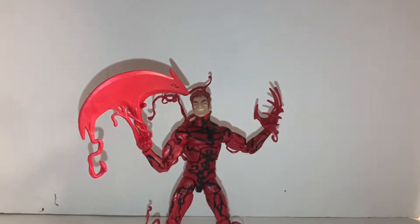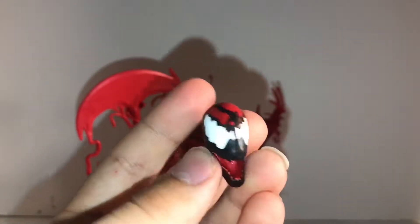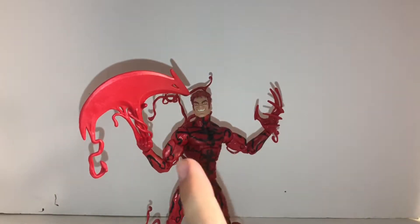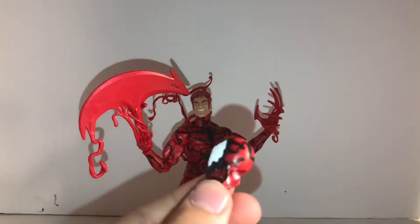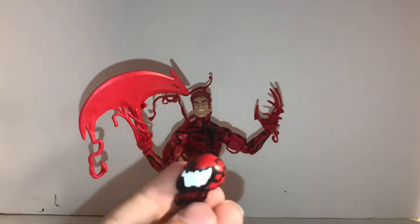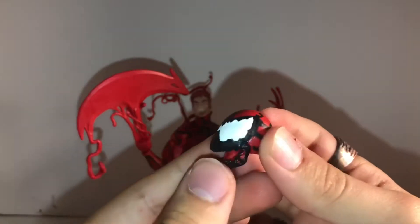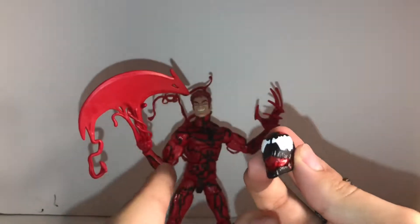He does come with a second head. With the symbiote Carnage head — I have the human head on him right now, which is Cassidy. That's his last name — Cassidy something. Cassidy Cage or something like that — I'm not sure. Please forgive me if I get the name wrong. But I know his name starts with Cassidy.